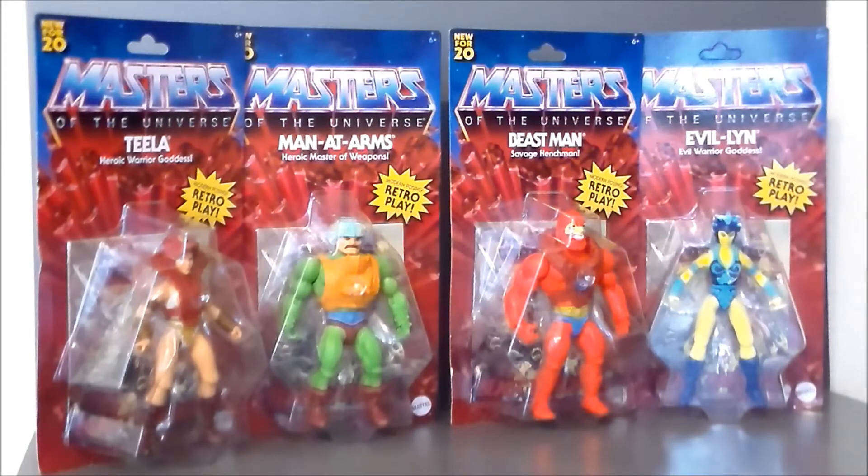Or would you call this Wave 2, really? Because we initially got He-Man and Skeletor and Battle Cat and Prince Adam. These are the figures I've been looking and looking for. I was at my local Walmart in Franklin, Indiana, and they finally had it — it's the first Walmart in Indiana that I've seen that's got the big display with all the figures in it. I was super excited and went ahead and picked up the figures.